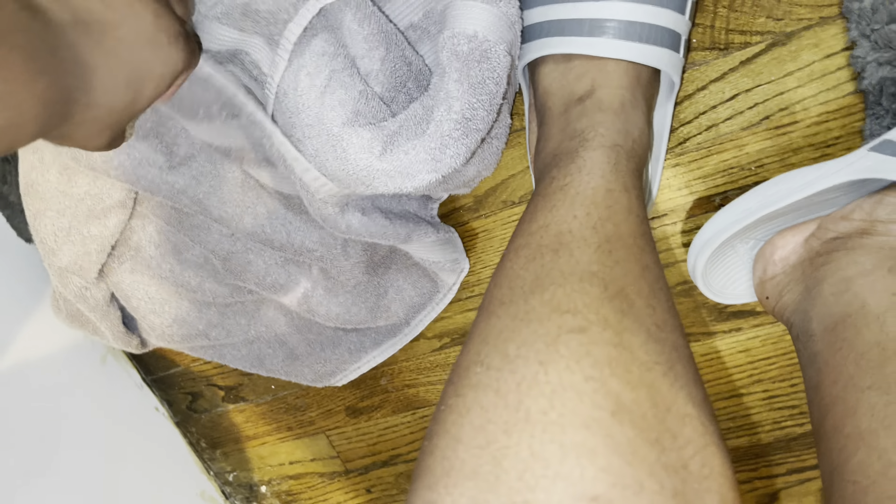I'm gonna show y'all the process of me doing it, and then we're just gonna time lapse me cleaning the sneaker. This video shouldn't be that long. I'm gonna show y'all how each shoe looks before — so you can see it's not that dirty, but it's not the cleanest either. Let me show y'all the other one as well.